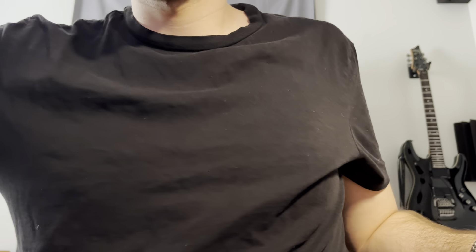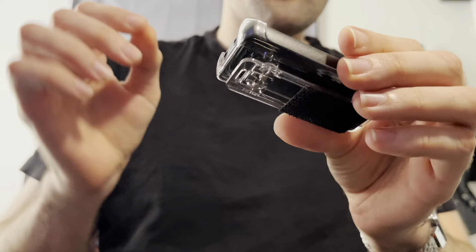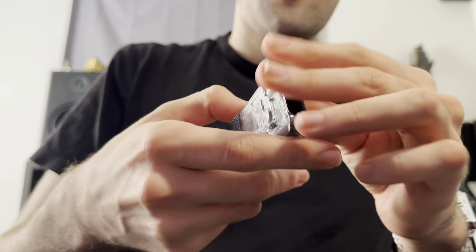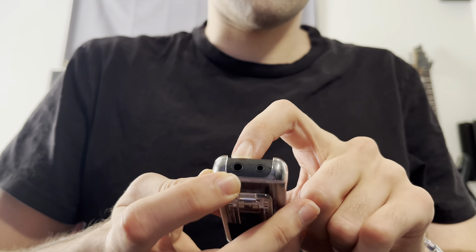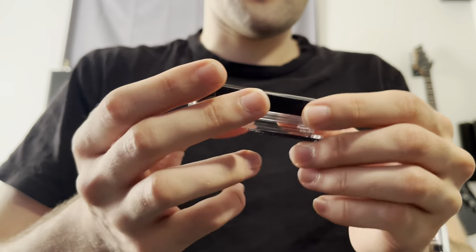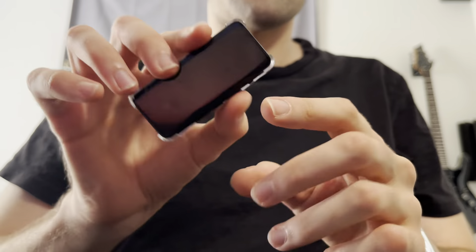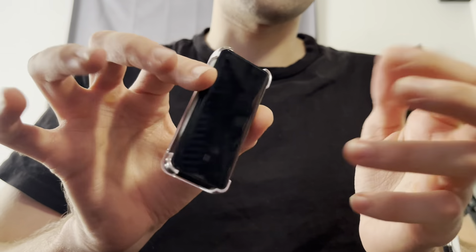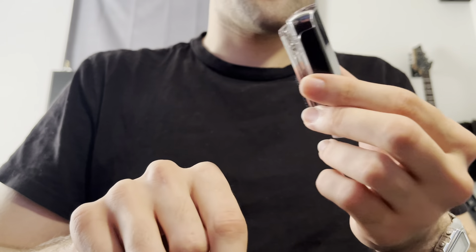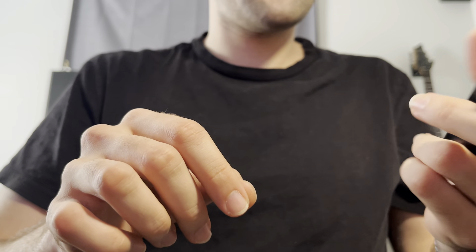I also have the FiiO BTR5 — it's Bluetooth and has a volume rocker. This puts out 80 milliwatts at max out of the unbalanced jack and 240 milliwatts out of the balanced. So it's 10 milliwatts higher than the FC3. I had to go pretty high in volume — usually I leave it at 30 to 35, but I had to go up to 40 to 50. Even at those levels with that much power, it was still a little too warm, and the detail was still a little recessed — it just wasn't my flavor of sound.